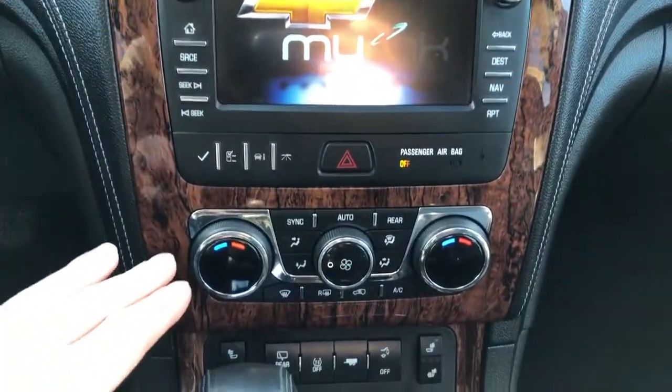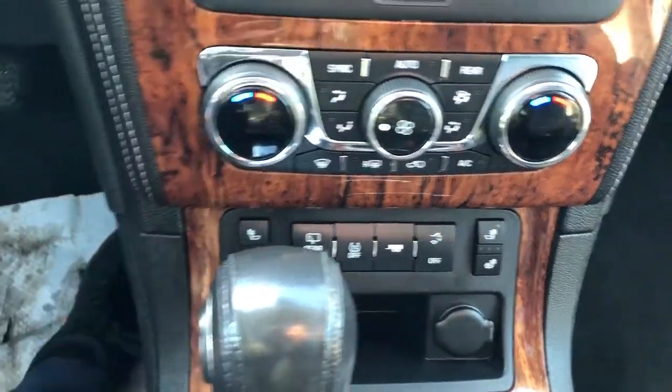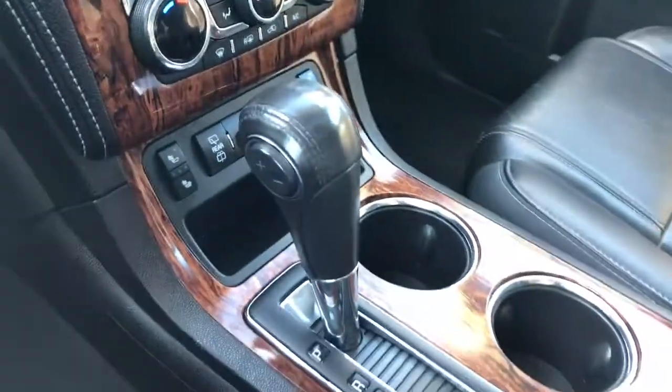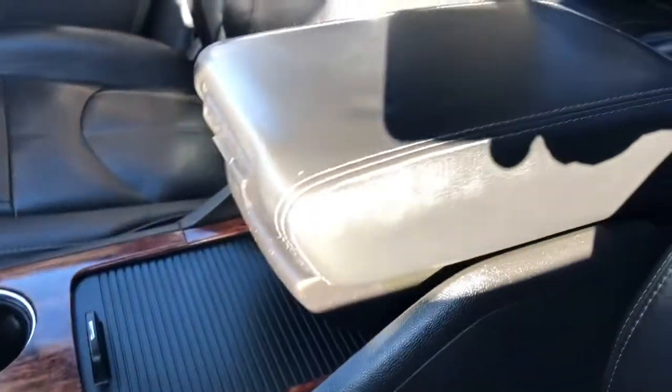Below that are dual zone climate controls and heated seat options for driver and passenger. We then have our vehicle controls below, gear selection stock, two cup holders and storage. The centre console lid and front seats are featured in black leather.